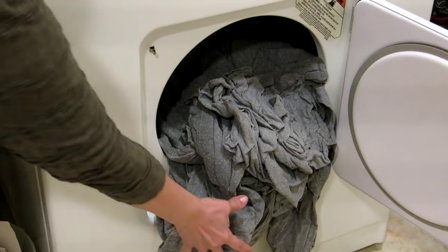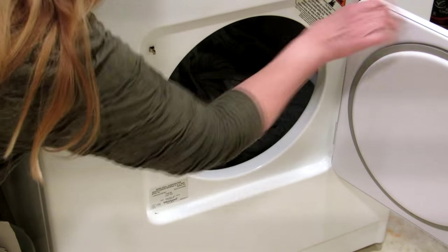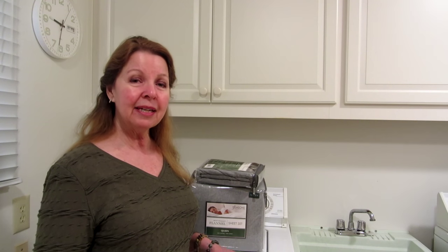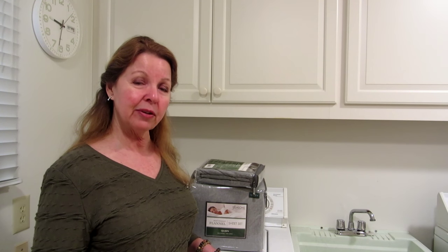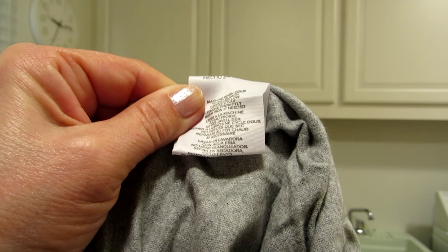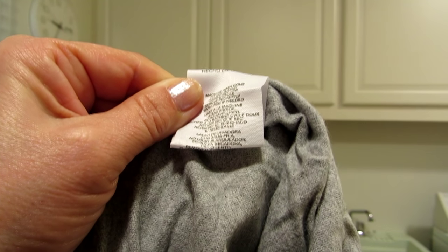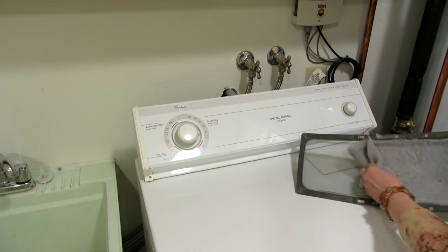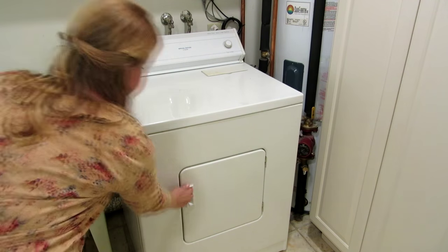Be sure to dry your sheets on a medium setting and remove them as soon as they're dry. Don't over-dry them because the heat can damage the fibers of your fabrics. Remember to read the label in case there are any particular special directions from the manufacturer, and always continue to wash the colors separately so that they don't transfer.